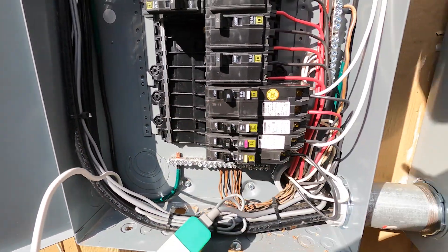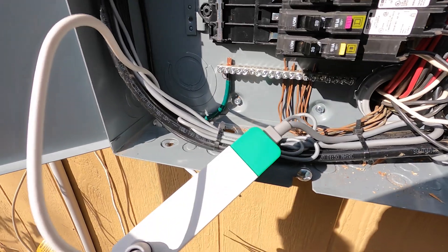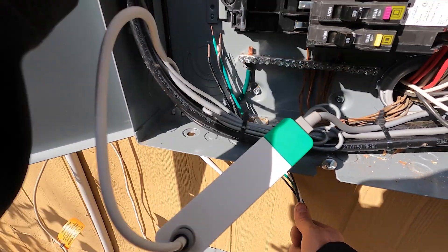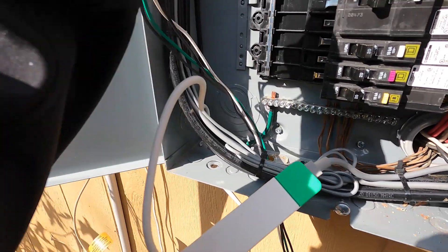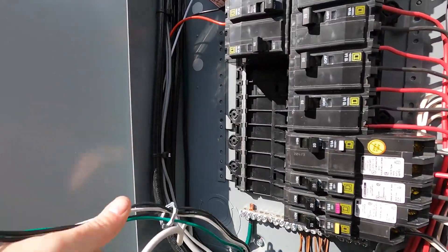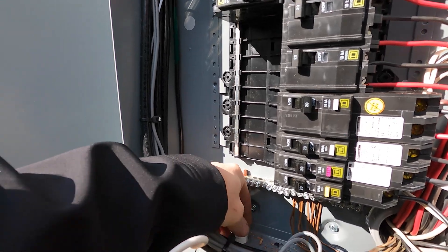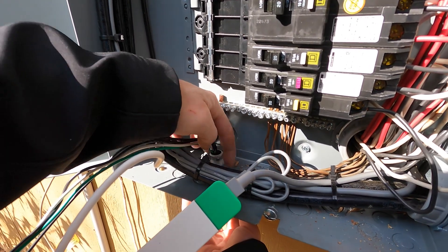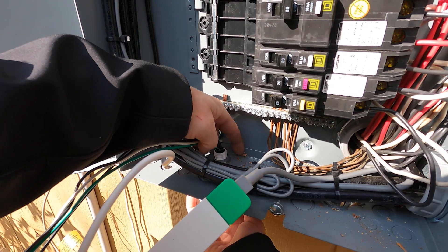Now that I've got the breaker in, I need to knock out a hole in the bottom side of my service panel. A half-inch hole is all that I need to knock out. Be careful not to knock out any more than that, or you're going to have to use some kind of reducing washer to fill that hole - we're talking about a waterproof environment, so you want to keep everything as tight as possible. Now that I've got my hole knocked out, I'm going to feed my leads in, feed the device, and put the lock ring back on it. Make sure the lock ring is tight - use your screwdriver and lineman's pliers to hit that lock ring and get it a little bit tighter.